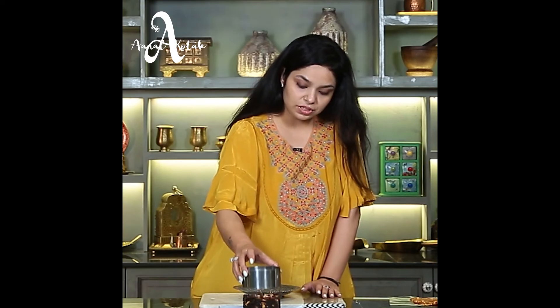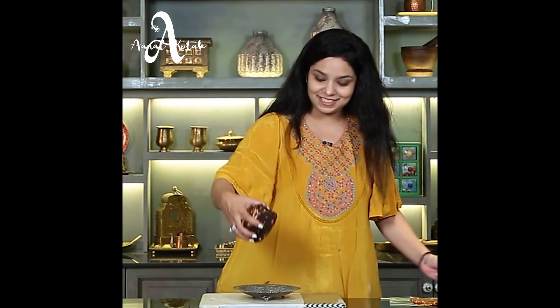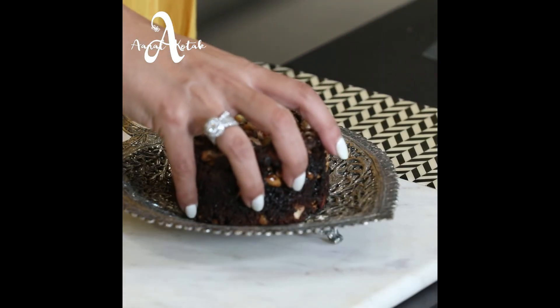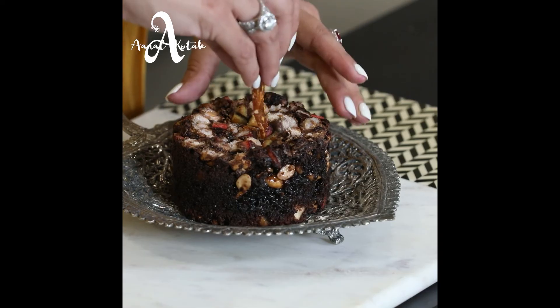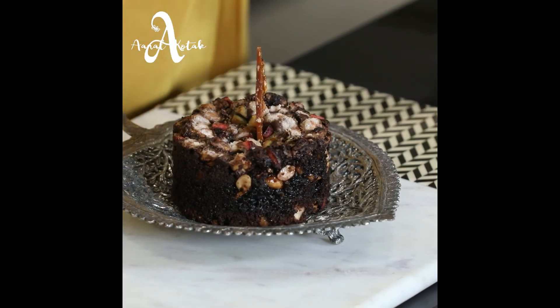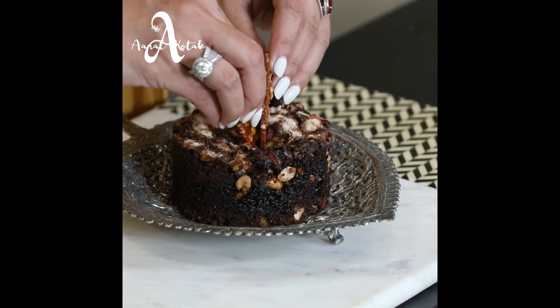Once it cools down, it will easily unmold. Finally, we'll serve it and garnish with the peanut chikki we made. It's perfectly sweet — a beautiful caramel peanut cake, perfect for serving to guests.